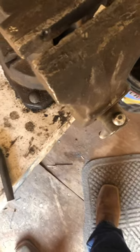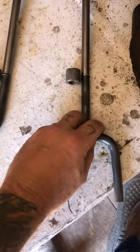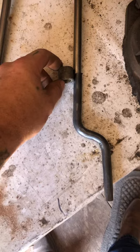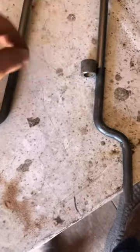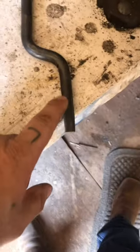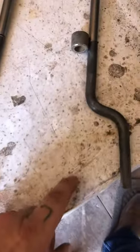I'll go ahead and weld those, then slide these over. I'll weld these once I get them like I like them, then I'll take these and slide them over and weld both sides — that'll be strong right in there. Then I'll just weld these to those brackets.